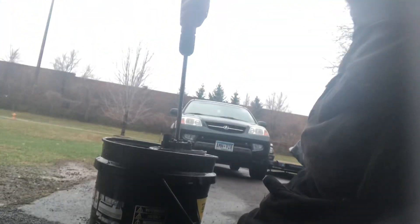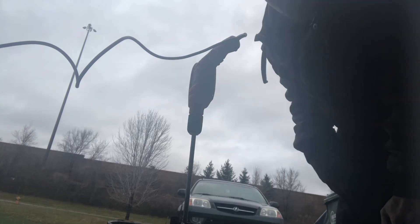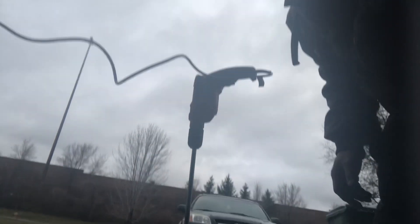Just take any corded or cordless drill and put it on to the shaft. If you're a bit cautious you can put a towel on there, but I'm not scared — it's an old motor I got as part of a deal when I bought my boat. The rotation on this one is clockwise, so it's going to spin clockwise.